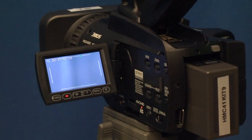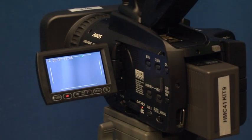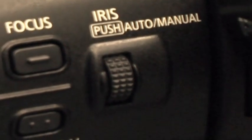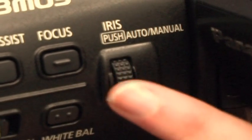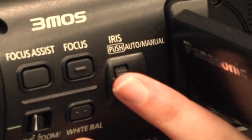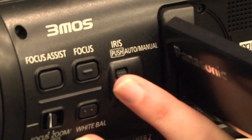Now we are going to apply the relevant aperture to the camera. Behind the LCD screen you will find a wheel, and you just roll it up or down while looking at the LCD screen to find the relevant f-stop.